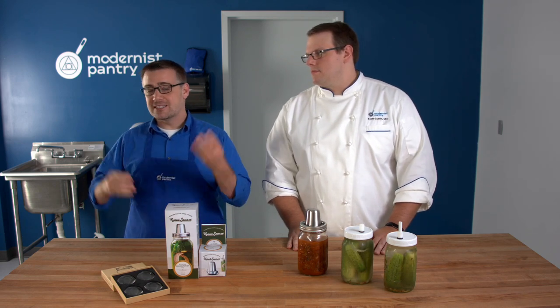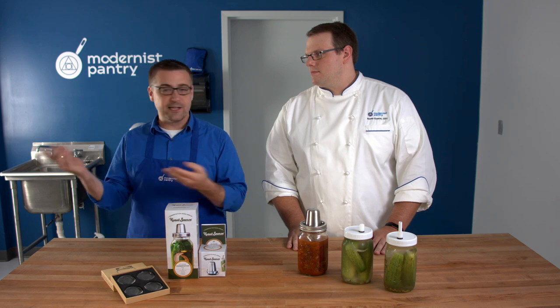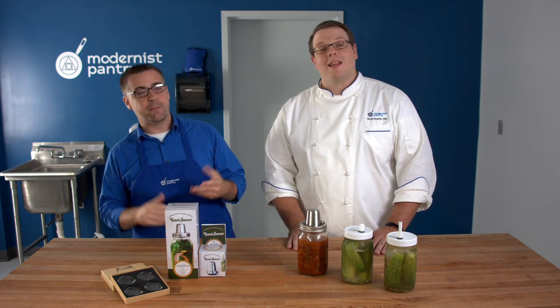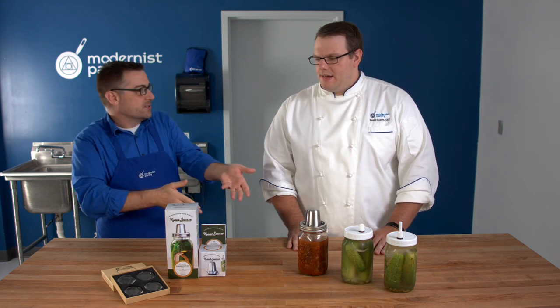Along the way we'll tease some recipes and tell you exactly where to get those — if this isn't your first episode, you already know: they'll be on blog.modernistpantry.com. So let's talk a bit more about the vessels and specifically the tops of the vessels.